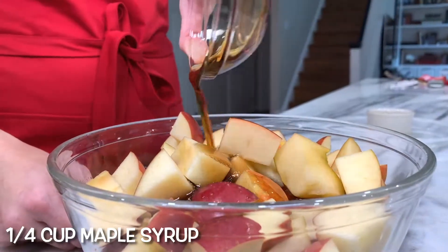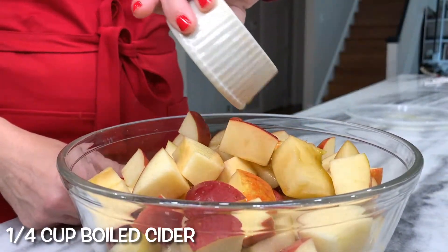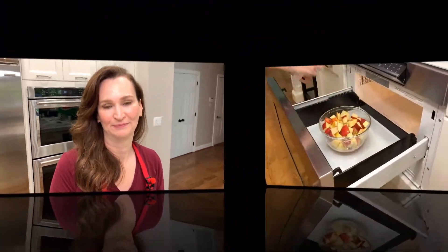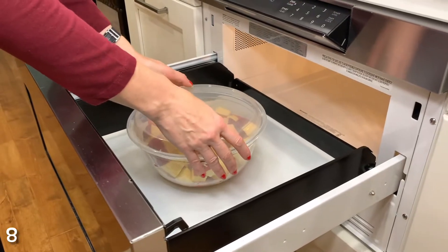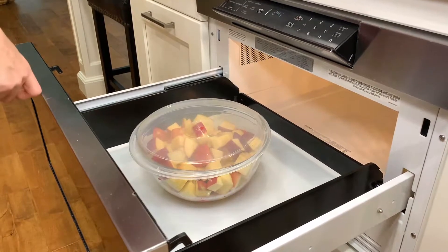Add a quarter cup of maple syrup, quarter cup boiled cider. I couldn't find boiled cider at the supermarket — my guess is it's a very thick syrup of cider. You can use honey or agave syrup instead. I opted to try to boil my own cider. Put in the microwave for eight minutes and check them — you want them to still hold their shape but be soft.